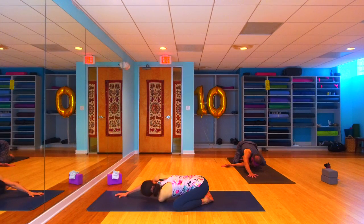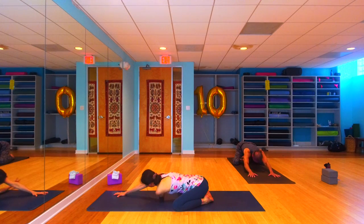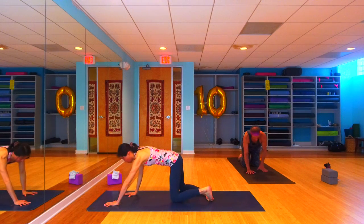Thread the left arm out towards the right, palm facing up, back of the shoulder opening. Don't let that right shoulder peel up, keep it down. One more breath here, and then let's unwind back into our child's pose and make our way into our table, walking our hands back, walking our knees in.